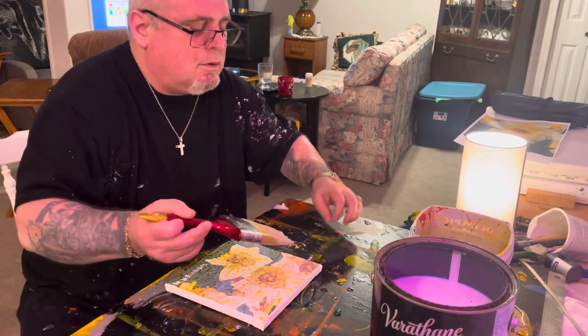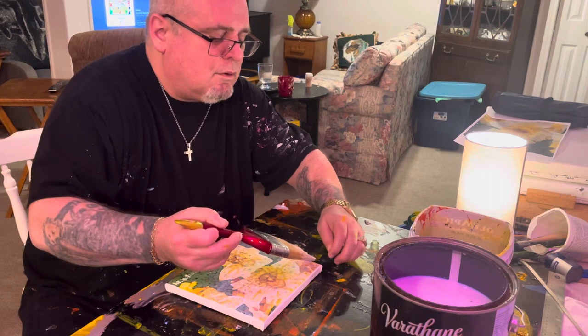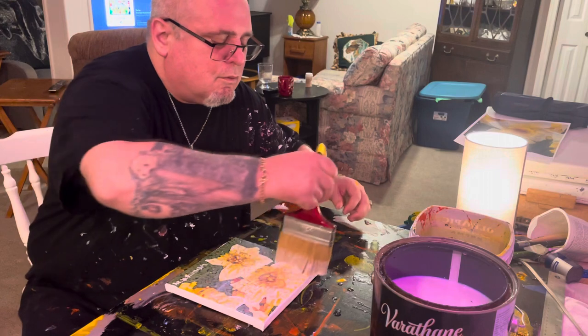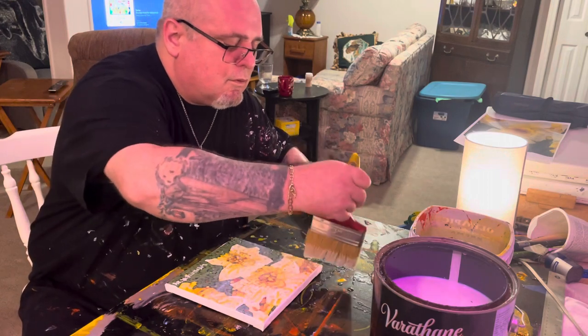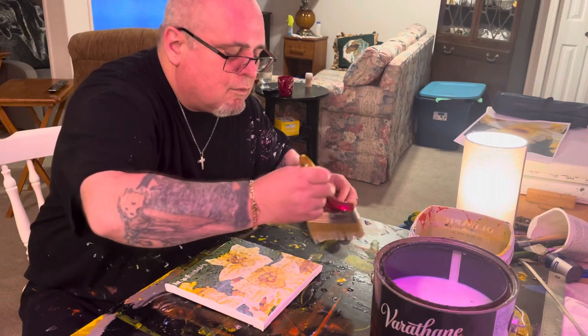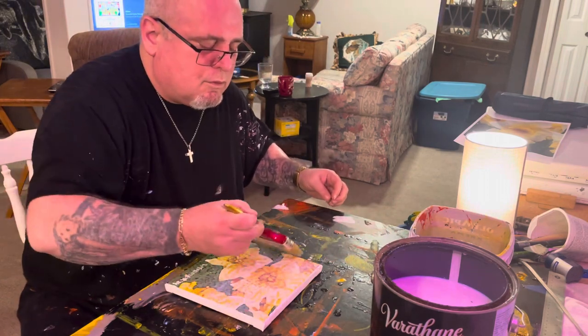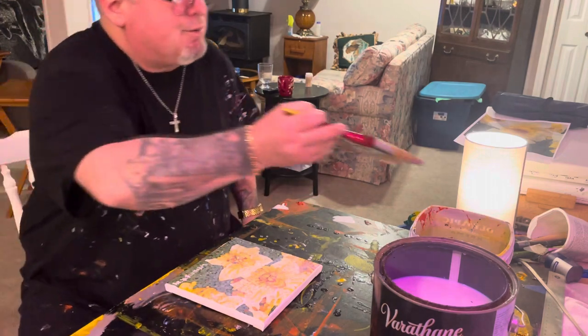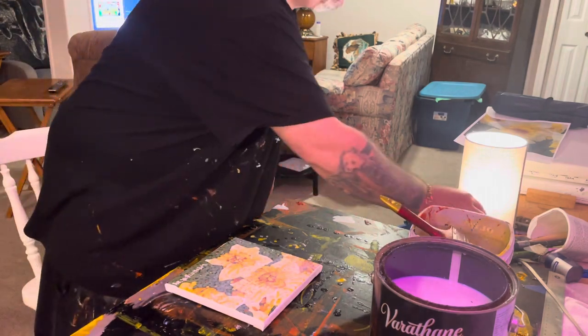Here we go. There we go — and that is a finished product. I'm just going to prop it up on some brushes so it'll dry and not stick to the table.